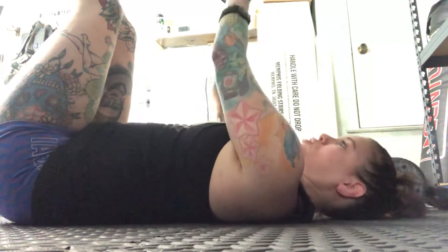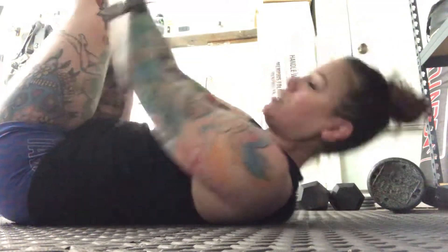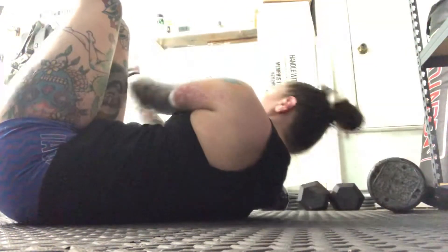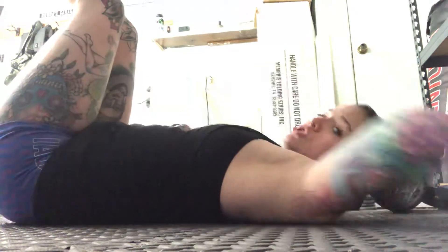Then we're gonna go side to side for a little oblique toe reach crunch. I kind of just do a little fish hand, and you're gonna go one, two, three, four, five, six, seven, eight, nine, ten.